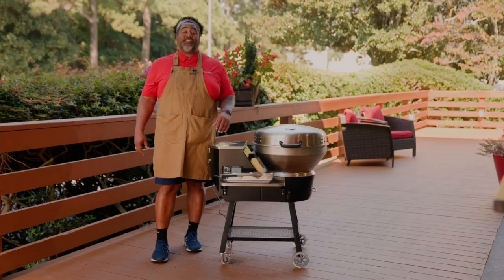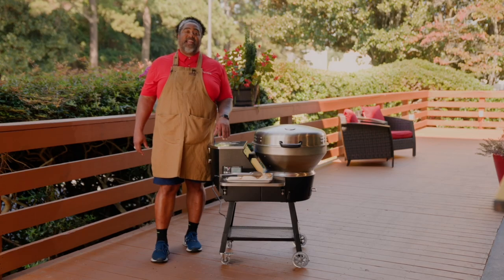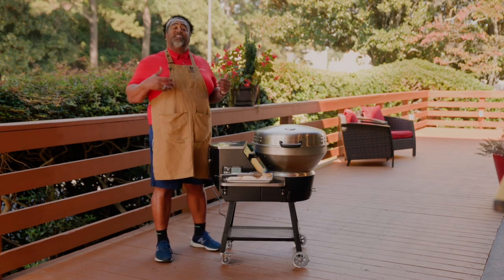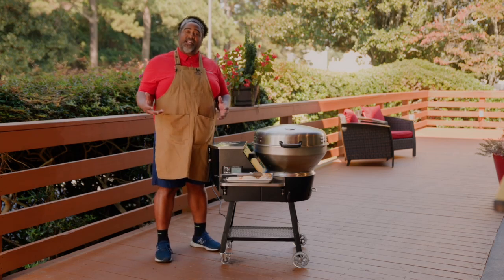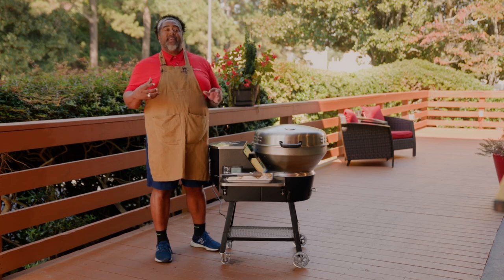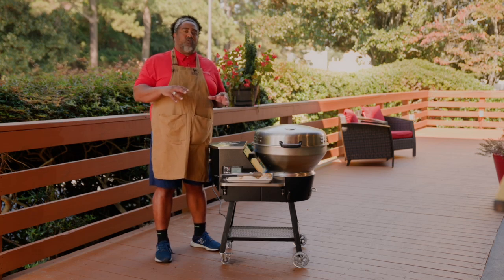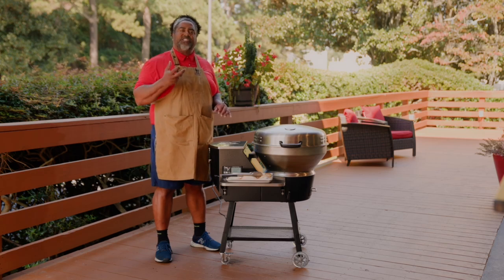Now that you've had your RTB380X burning in at 400 degrees for an hour, it's time to go ahead and start seasoning that barrel up. We suggest that you use chicken thighs as your first cook. Why chicken thighs? Because they're really fatty — they're going to help disperse the grease all over the barrel and inside the grill, all over the grates, giving that a really good seasoning.